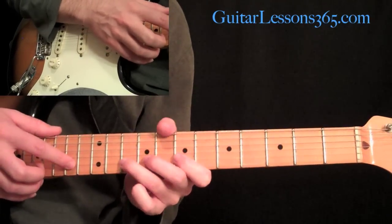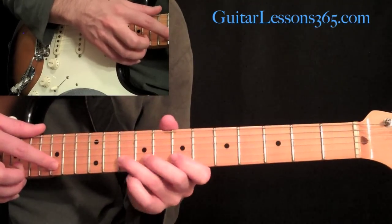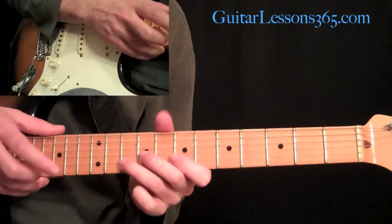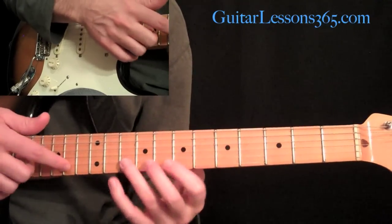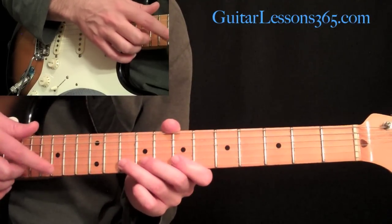Then we're going to continue that by just moving the tap finger up to the fifteenth fret and tapping the exact same pattern from there. The pattern was done four times with the tap at the fourteenth, and then four times with the tap at the fifteenth.